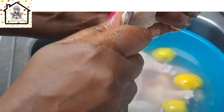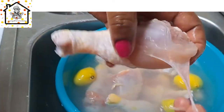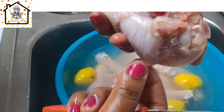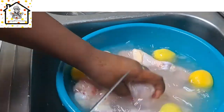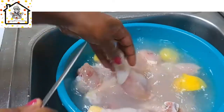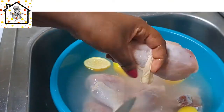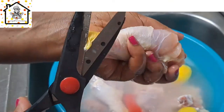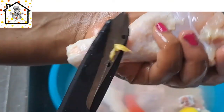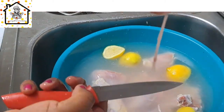Cleaning chicken drumsticks with lemon and salt is very important. The chicken flesh may have bacteria, so using lemon and salt will help disinfect and kill any bacteria present. You can choose to use just salt or just lemon, but it is very important to do so. There are other methods too, but I choose this one because it is easier and the ingredients are readily available in the kitchen.